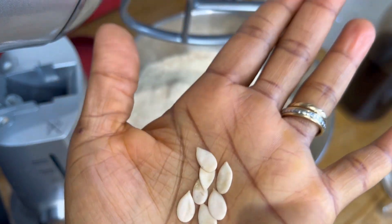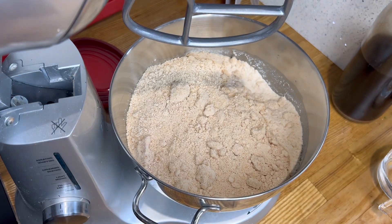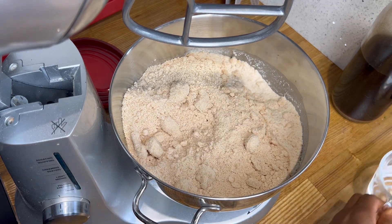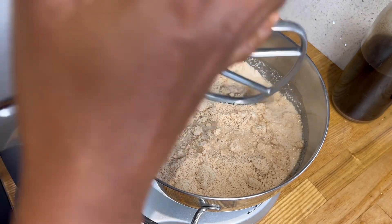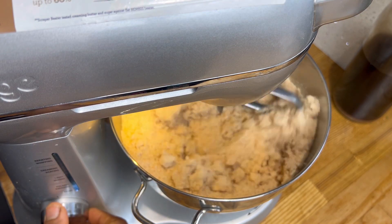These are the shelled African seed melons. They're actually edible only when cooked — they're not really good to eat uncooked. I have blended this dry into a powder form using my food processor. I'm using one kilo of the seed melon, and I also added 150ml of water at room temperature — not hot water.